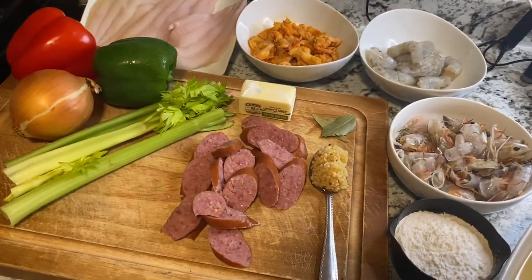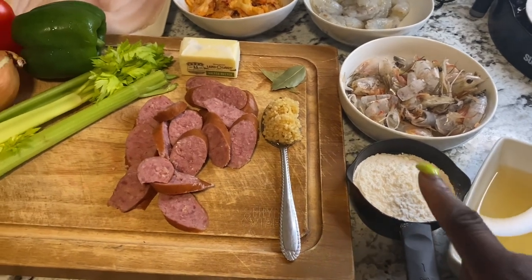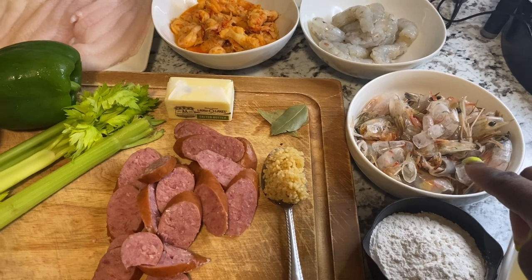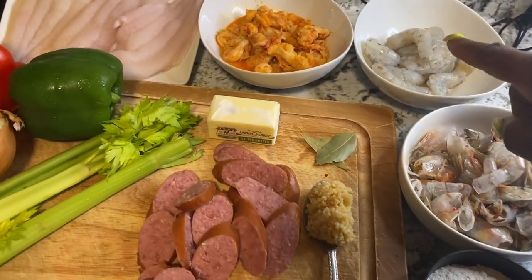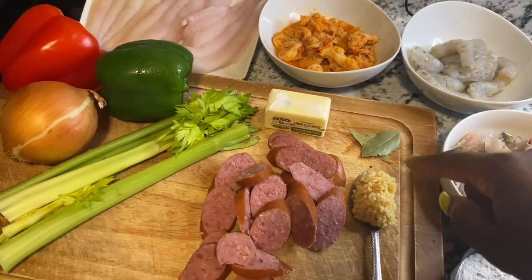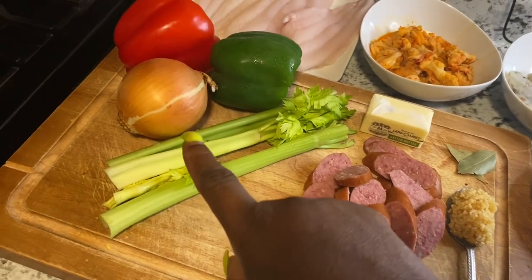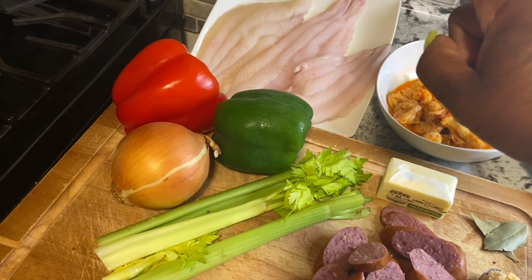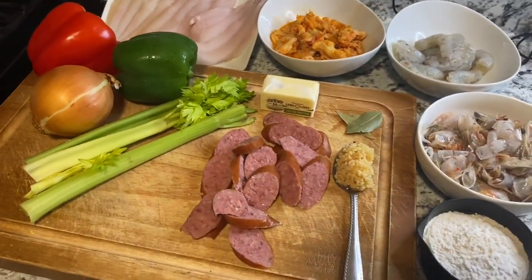These are the ingredients we're going to be using today. I have some chicken broth, some flour, some shrimp heads and shells that we're going to use to make a shrimp stock, some shrimp, some crawfish tail meat, butter, bay leaf, smoked sausage, and minced garlic.